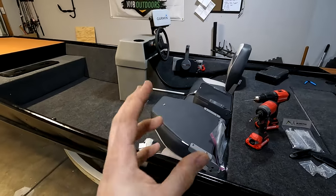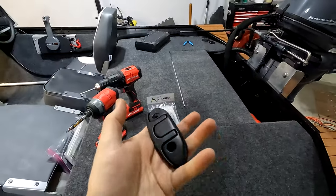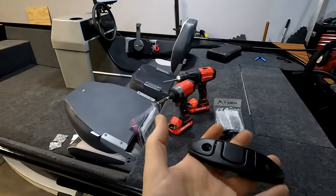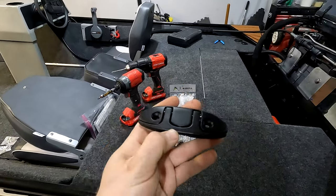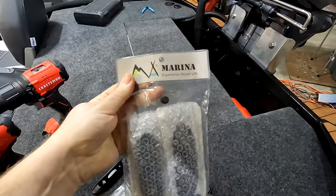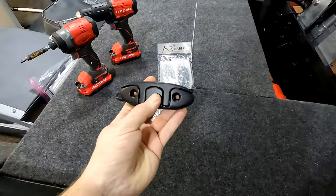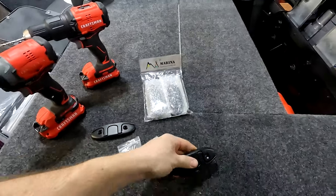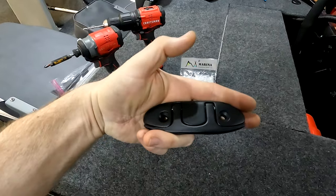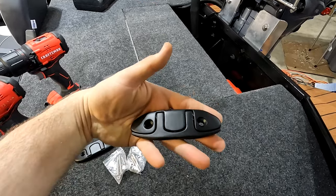I started shopping around for different styles of boat cleats, and one of the ones I came across were these folding style. They come in chrome, brushed silver, and black. I went with black to match the trim on the rest of the boat — I thought this would be a great way to add cleats that won't take up floor space or become a tripping hazard when not in use. I actually found them on Amazon. I wasn't looking for anything to break the bank, so they came out to around $15 or so a piece. A little pricey, but honestly for the functionality they provide, I think it's a great value and they're going to work really well.